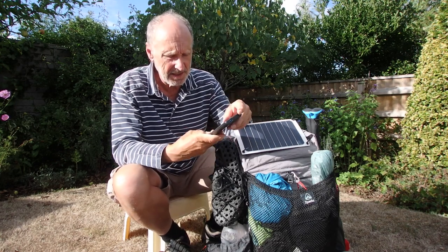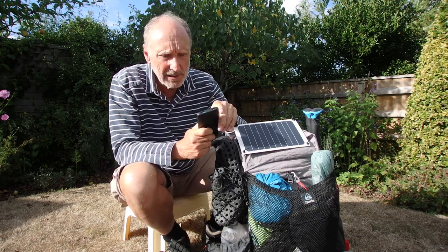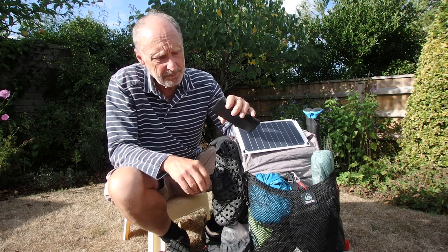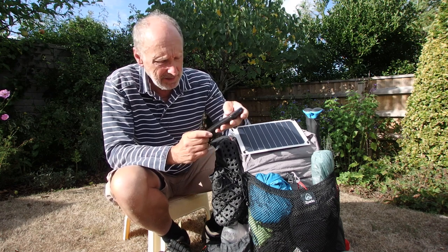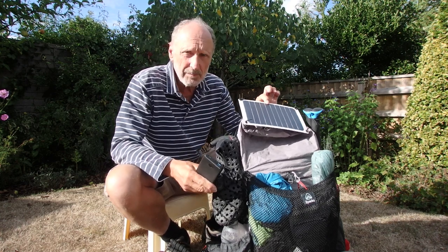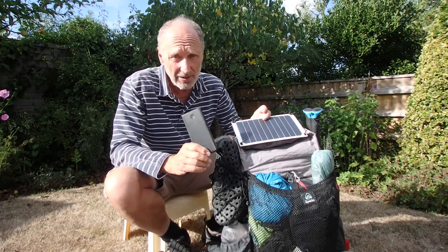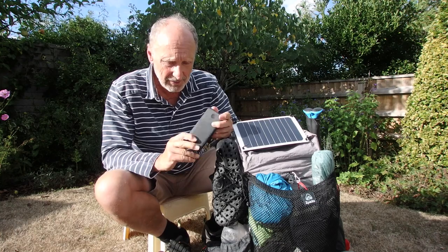This is a 10,000 mAh Anker battery pack and it works very well. It's got USB-C and a USB-A outlet — about 2 amps on one and potentially 3 amps on the other. The solar panel will about half-charge this in a day, and it kept me going right through the whole trip because I had a lot of sunshine. If you get a lot of cloud it's not going to do you much good, so you'd need to top up at a refuge or hotel.